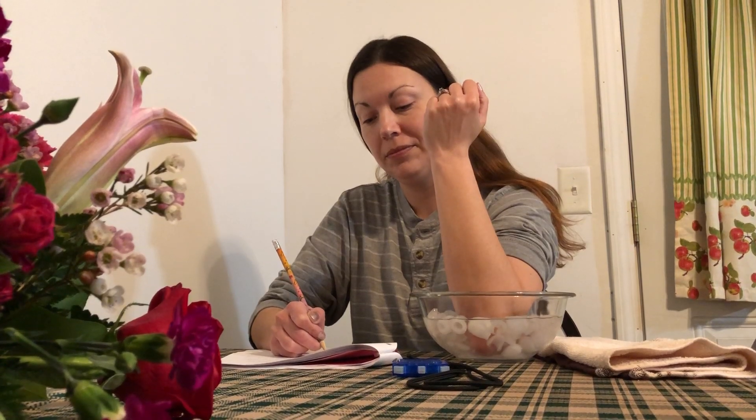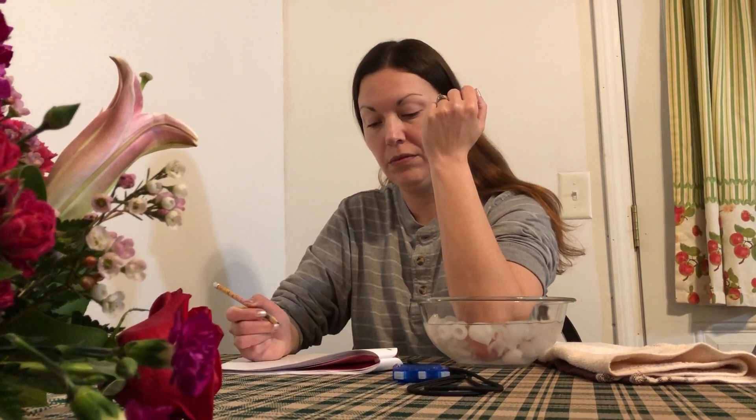Starting to hurt a little bit more. Kind of feeling some tingling in my pinky.